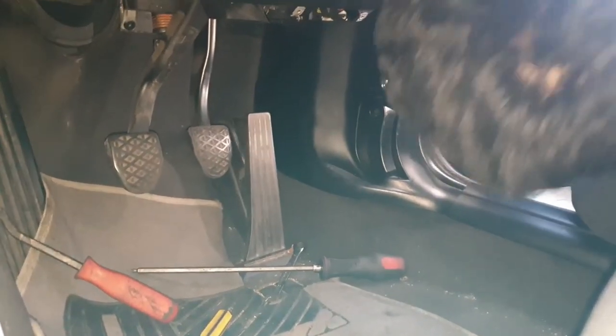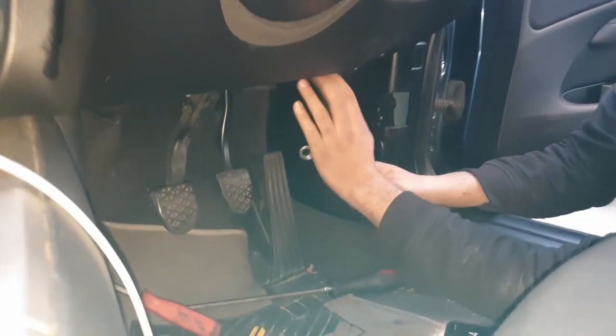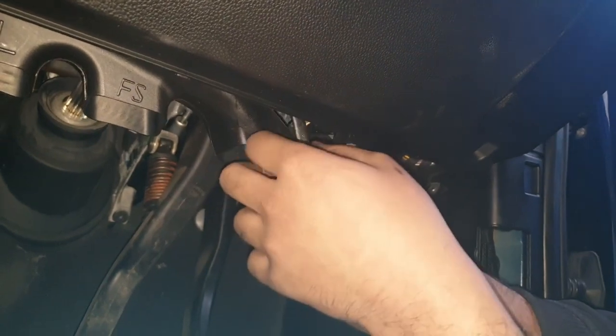If you look up from the bottom you'll see a T10 screw holding the CAS unit in. The best thing to use for that is a 10mm spanner with the ratchet mechanism. Just locate the 10mm bolt.